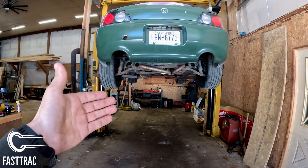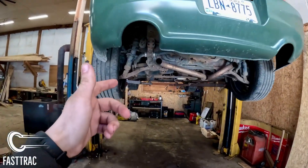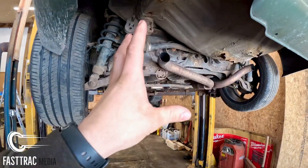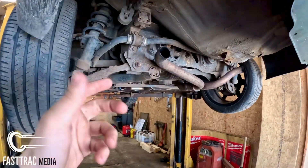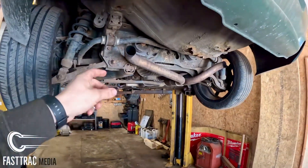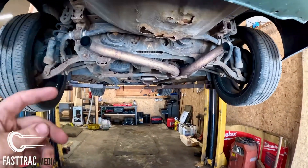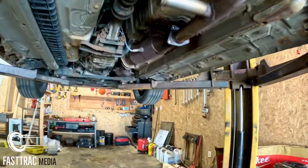So we have the S2000 on the lift and as you can see — I haven't actually mentioned this in my other videos — but I have actually cut the mufflers off previously just to get a little more sound out of it. I know it's very sketchy, but that was just a temporary thing until I could get this exhaust ordered and in. So mufflers are gone, but everything else is perfectly intact.